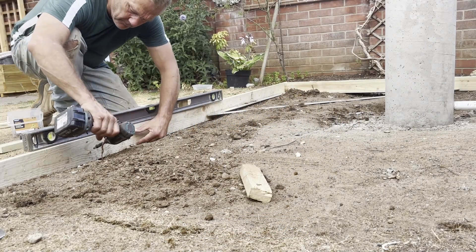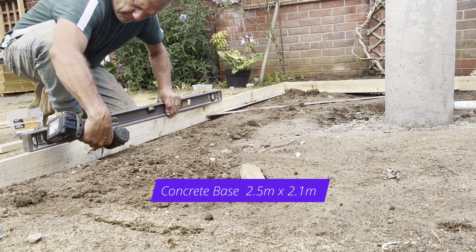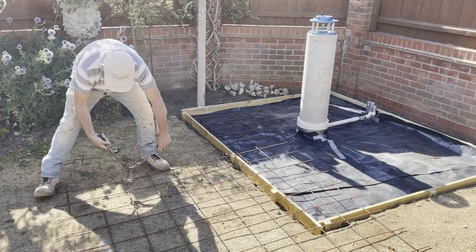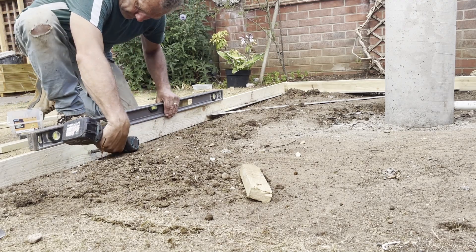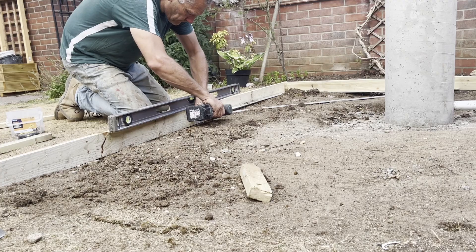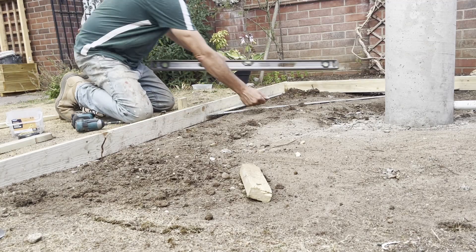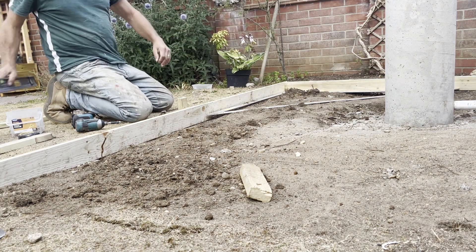Now the pier is complete, we move on to the concrete base. Here I'm putting in some 4x1 shuttering — the concrete will be four inches thick and it's going to be reinforced with steel mesh, A142 6mm steel mesh, which will really strengthen up the concrete and stop it from cracking. I've locked some pegs into the ground and I'm now lifting the shuttering up, making sure it's level, then screwing through the shutter and into the pegs so the concrete base will be nice and flat and level.